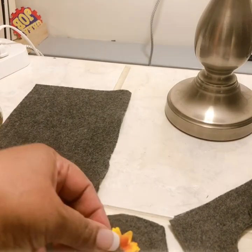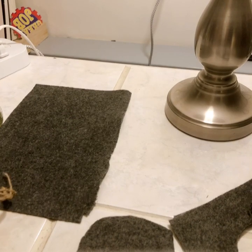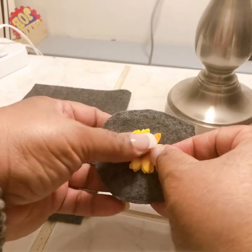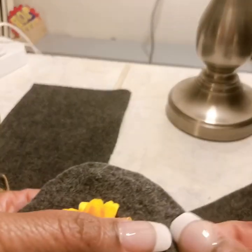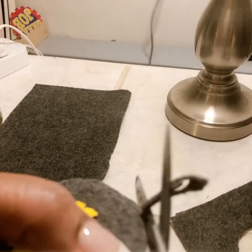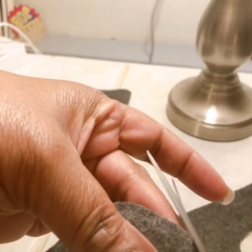I'm gonna top it off with a sunflower. I actually got this sunflower off of a hair clip that I just never wore. I like sunflowers and thought it would be beautiful. So there is our coaster — you can cut it a little bit more if you like. It doesn't have to be perfect; it's just gonna sit in your cup holder.